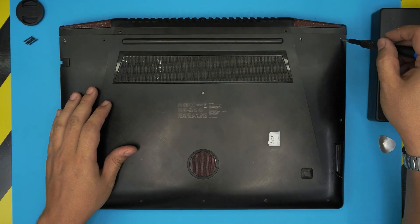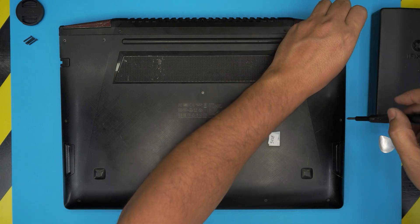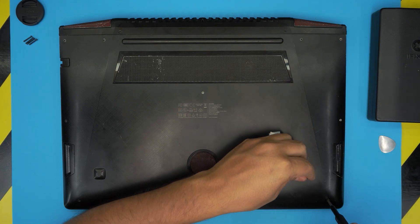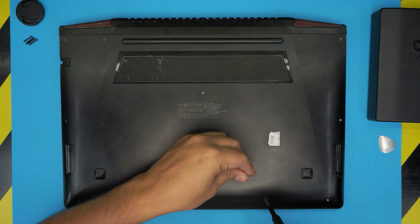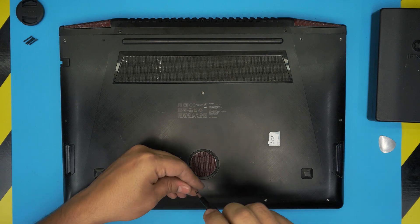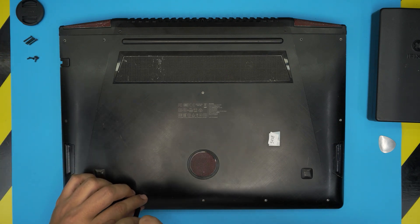Now remove the rest of the screws including the middle one — go ahead and remove all of them. If you find my videos helpful, you can support the channel by clicking the like button and subscribing. It's a great help and motivational for me to make more videos, take requests, and answer questions in the comments. I really greatly appreciate it.